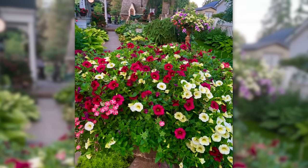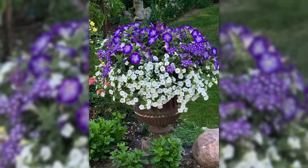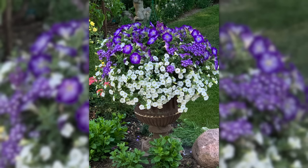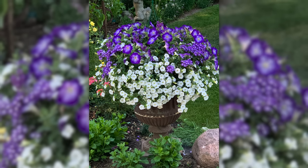Amy uses primarily Proven Winners plants, along with a few rogue and interesting varieties she finds along the way. She also uses a slow-release fertilizer in each pot as well as weekly fertilizing with a balanced fertilizer. And you can tell, based on the other pictures from Amy's garden, that the plants are responding really well to that treatment. The Superbells are absolutely gorgeous — and that makes me very envious because Superbells and I traditionally do not get along very well. These are healthy and robust-looking. I really like this purple and white container: purple petunias with white Superbells, and that verbena in between has purple and white in it, so it brings the whole thing together.